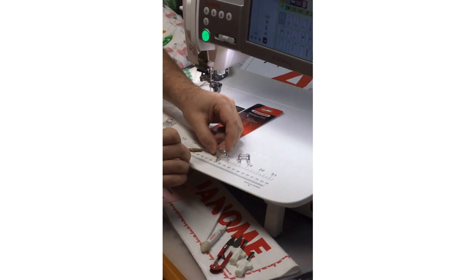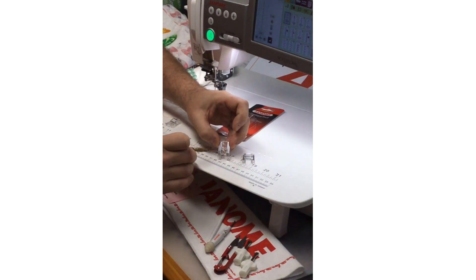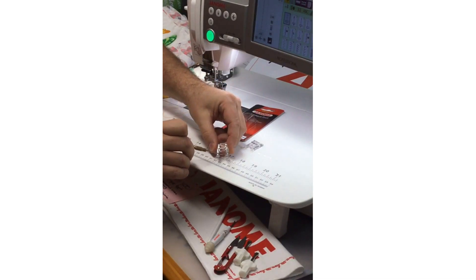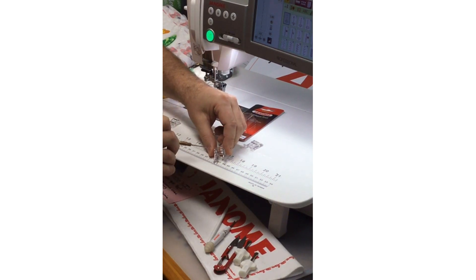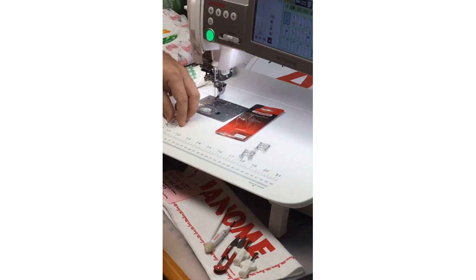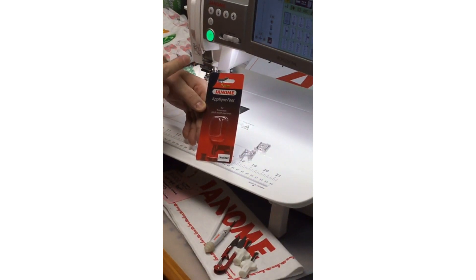Typically when we are doing appliqué, we might use the F foot, which comes with a number of our machines. It is our satin stitch foot — it's clear and has a channel on the underside to allow decorative stitches to form and go over. We also have the F2 foot now, which is an open-toe version. Some machines come with it, like the Continental M7 I'm demoing on today. If not, it's available as a separate blister pack in a nine-millimeter and seven-millimeter version.